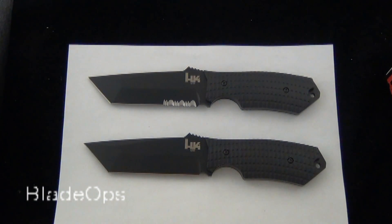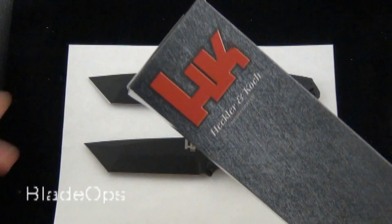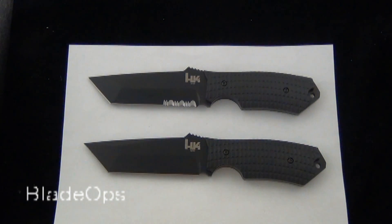Hey Blade Ops, we have a brand new knife demo for you today. It is brought to you by H&K, made by Benchmade Knives. The Conspiracy Fixed Blade.